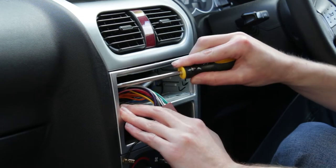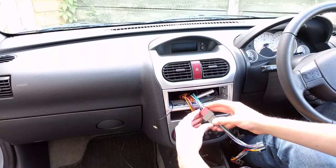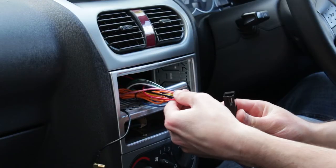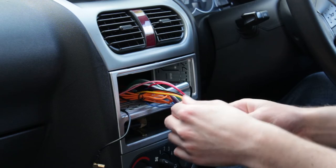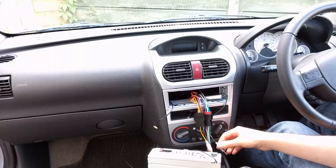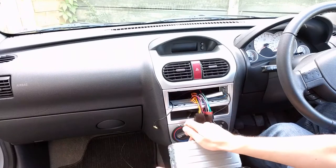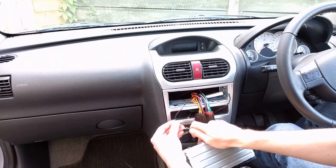The wiring adapter which came with the new radio can be plugged into the car. One of the plugs is for speakers and the other is for power. If your car has steering wheel controls you might be able to get an adapter to keep those working with the new radio. The FM-AM aerial, DAB aerial and wiring adapter are plugged into the back of the new radio.